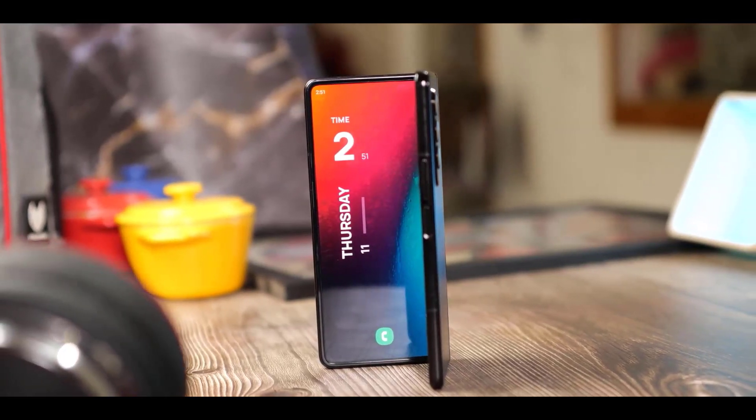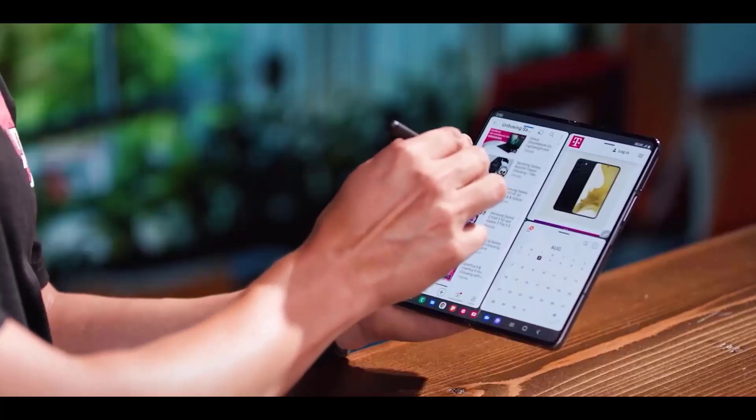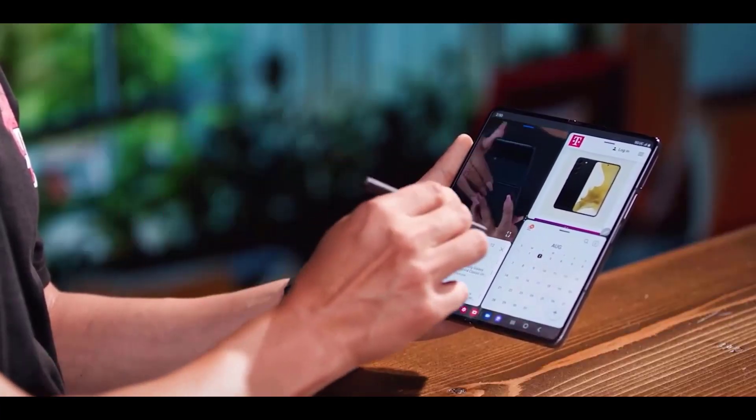Samsung has come close to perfecting the foldable phone over the past few years, and the Samsung Galaxy Z Fold 5 is expected to be even better than current models.